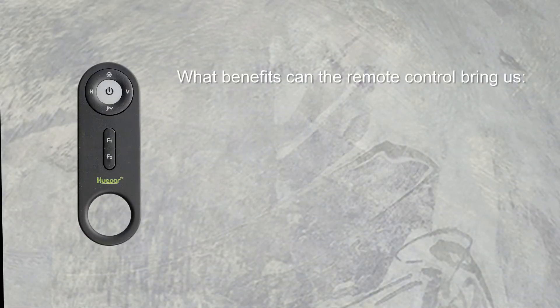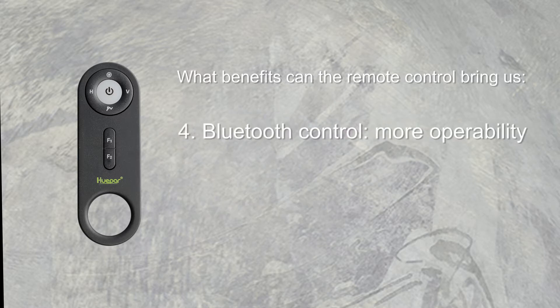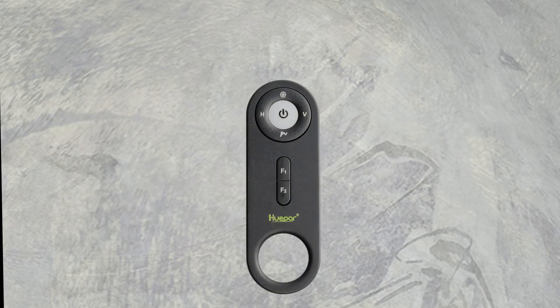What benefits can the remote control bring us? It is portable, ergonomic, chargeable, and Bluetooth-enabled with more operability. It can be widely matched with other series of products, such as the P series. So how do we make use of these benefits?